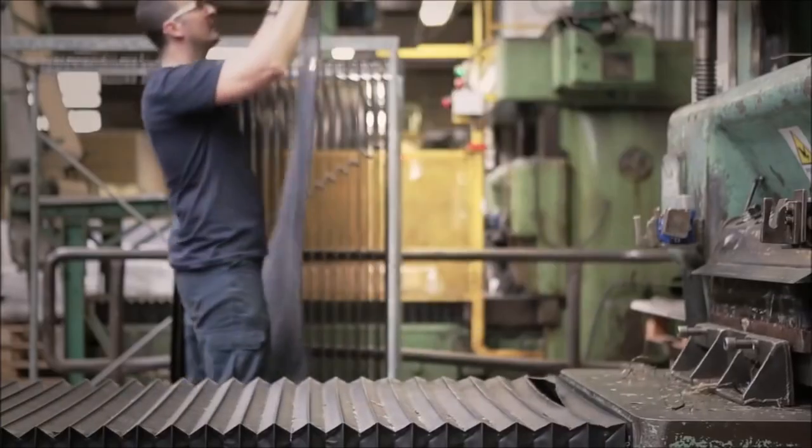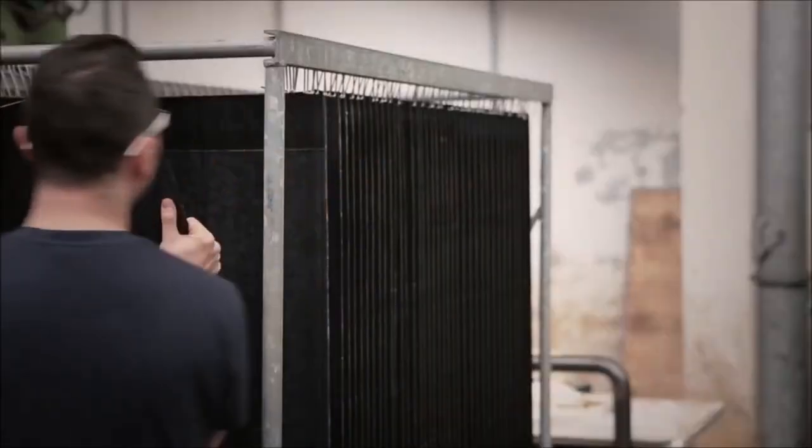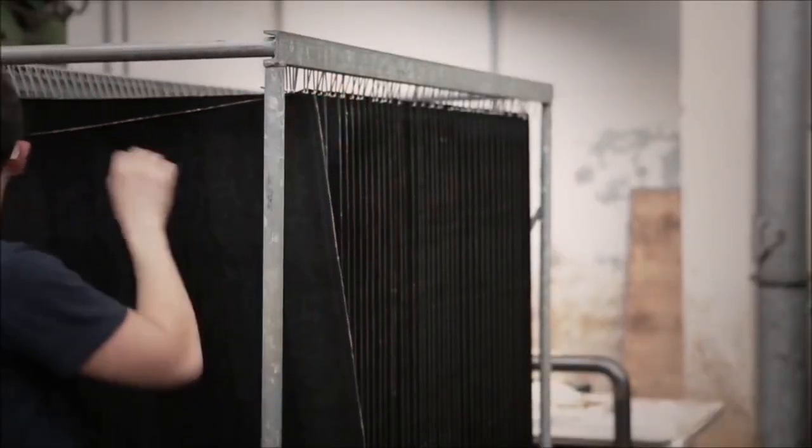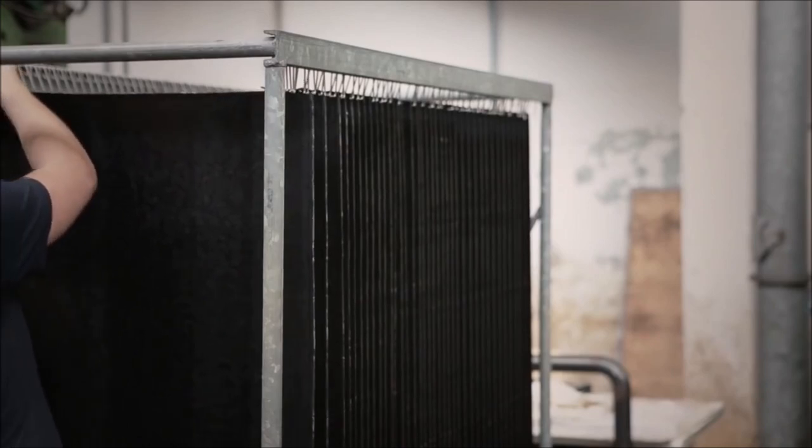Then it is ready to make frames. This is handmade in Italy at its best.